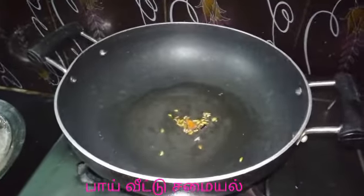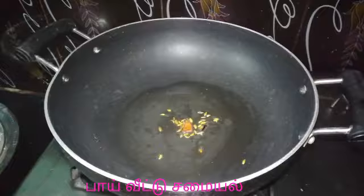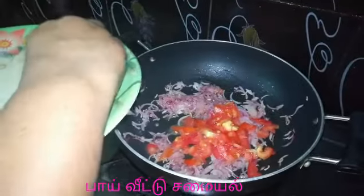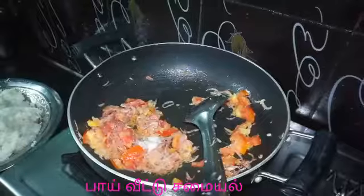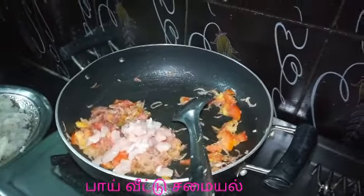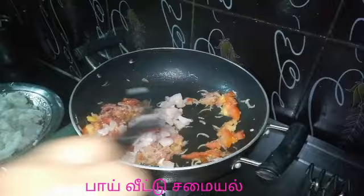Add 3 spoons of salt and sauce. Add a paste in the pan. Add 1 cup of salt, then 2 cups of salt. We add chicken.